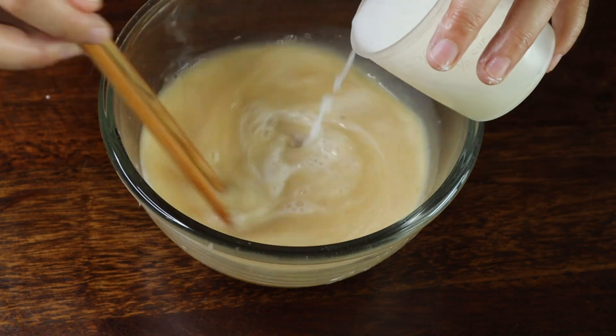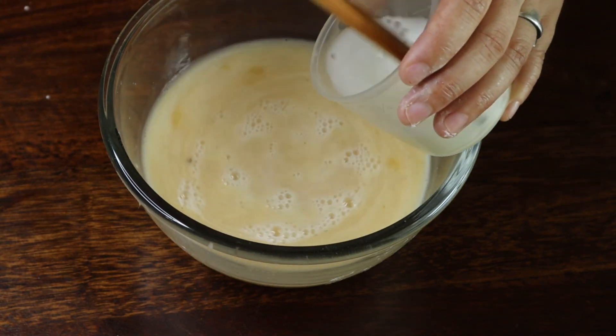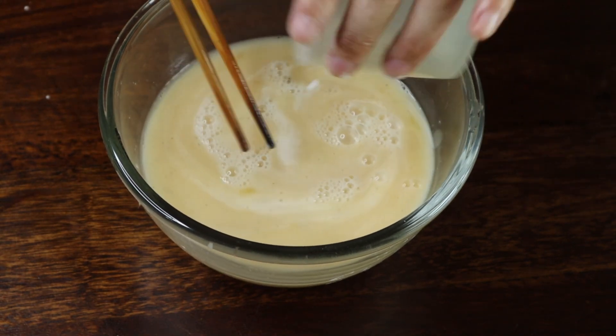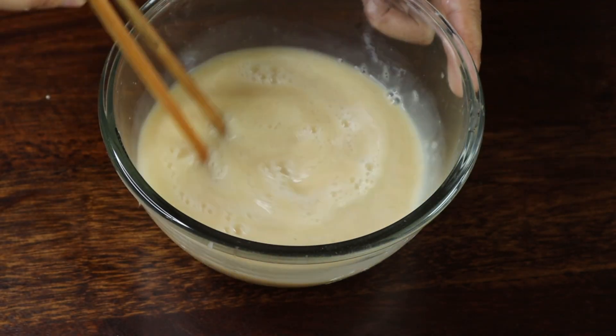When you mix it, one thing to remember: make sure not to mix too hard, otherwise it will create many bubbles, and we don't want that.